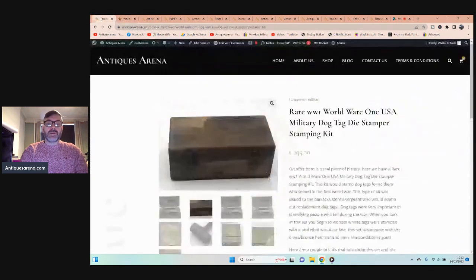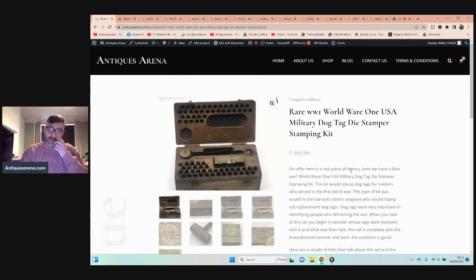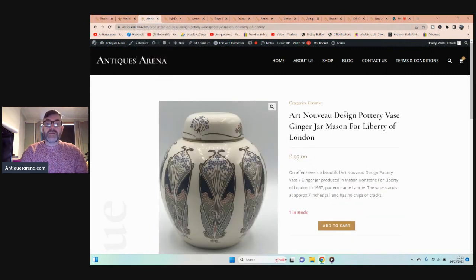This kit cost me £50 in a charity shop, but it is complete and I absolutely love the history behind it. To find something like that in a charity shop is fabulous. Moving on to another charity shop find.